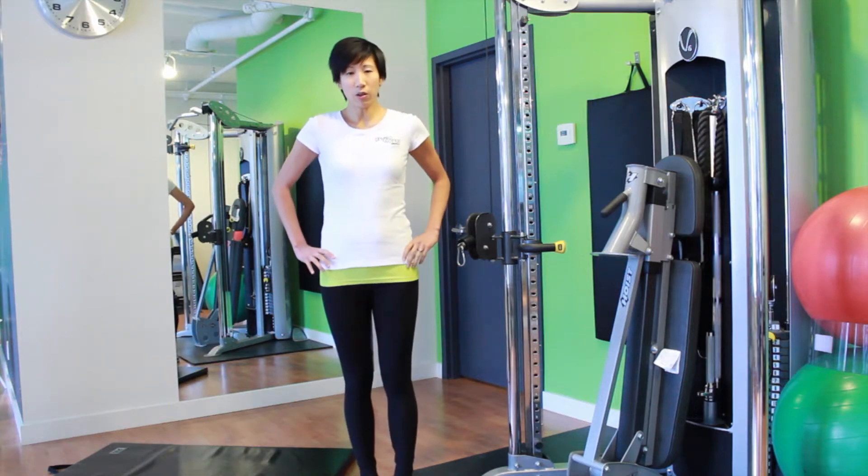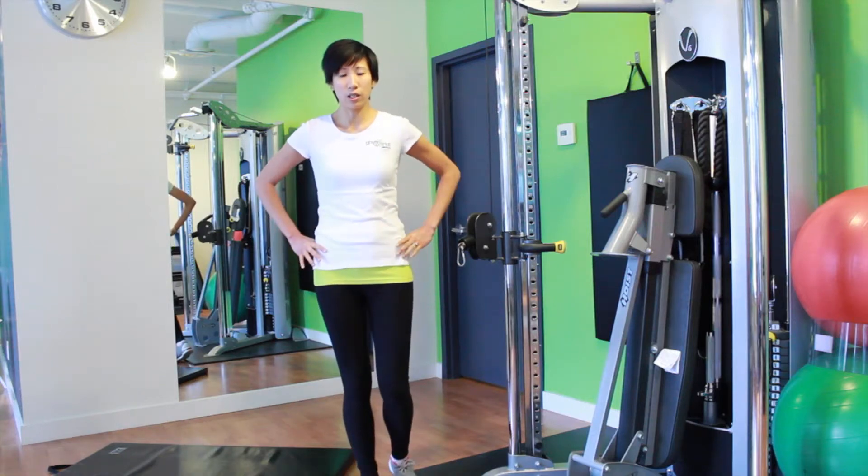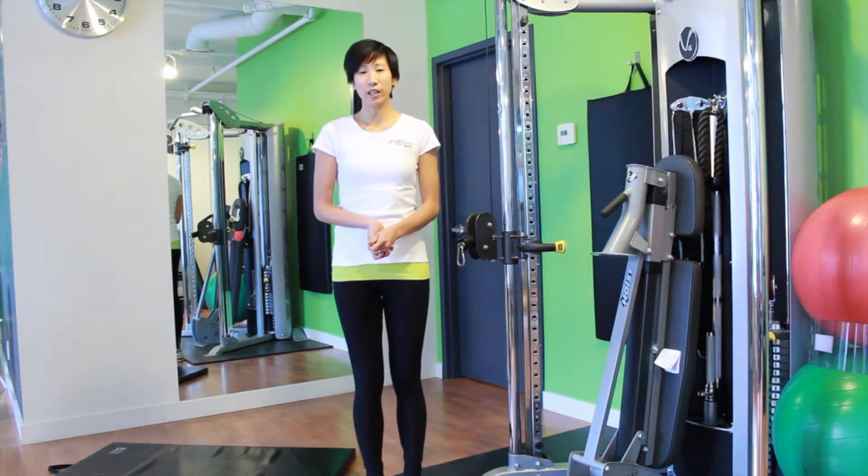So if you don't have a strong glute med muscle, what it would look like is when you're standing on one leg your pelvis would drop. The glute med muscle is really important to train to prevent running injuries.